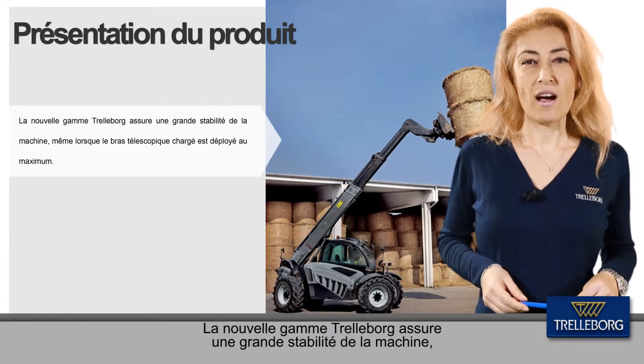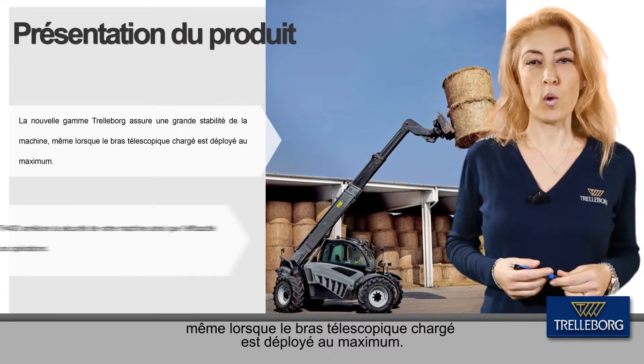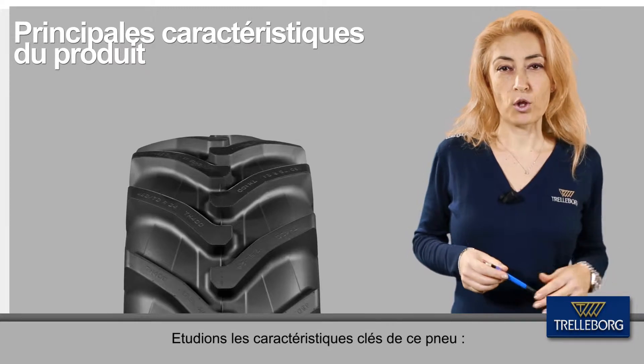The new Trelleborg range provides your machine with high stability even when the boom is fully extended to handle heavy loads. Let's have a look at the key product features.